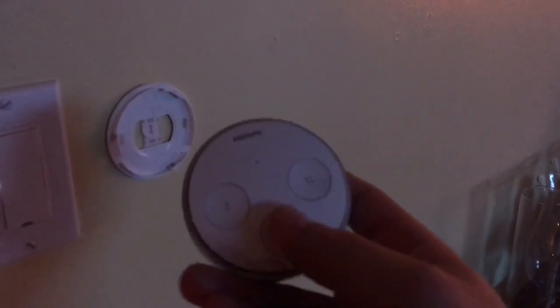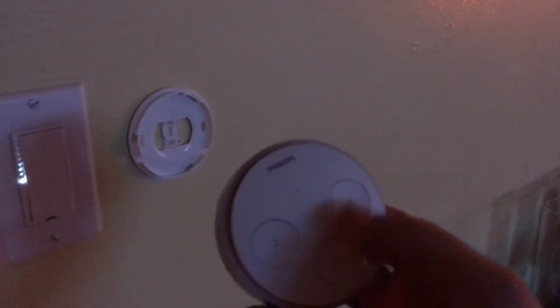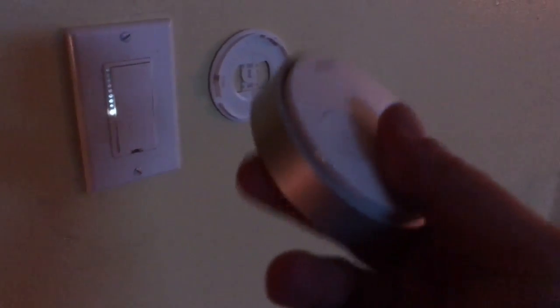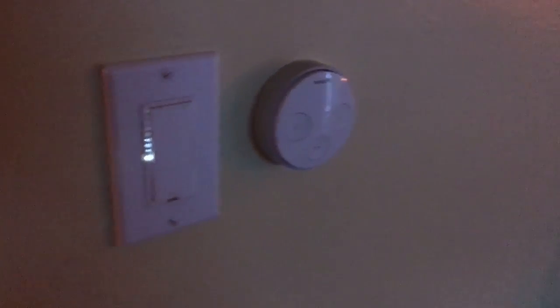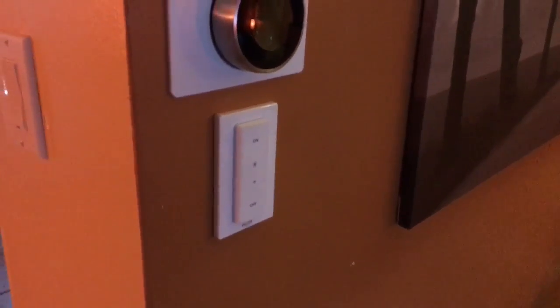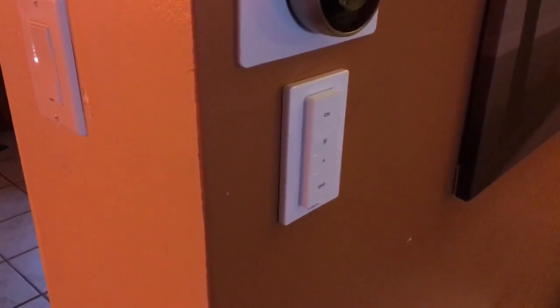The Hue Tap switch is a little different — it has four buttons. You can program three different scenes on it, plus a master turn-off button which is the big one. I like it a bit better than the dimmer switch in one respect: it doesn't require batteries at all. It's all mechanical power — it generates the power it needs when you press the button. The price difference is notable: the Hue Tap costs $60 while the Dimmer Switch costs around $20–$30.